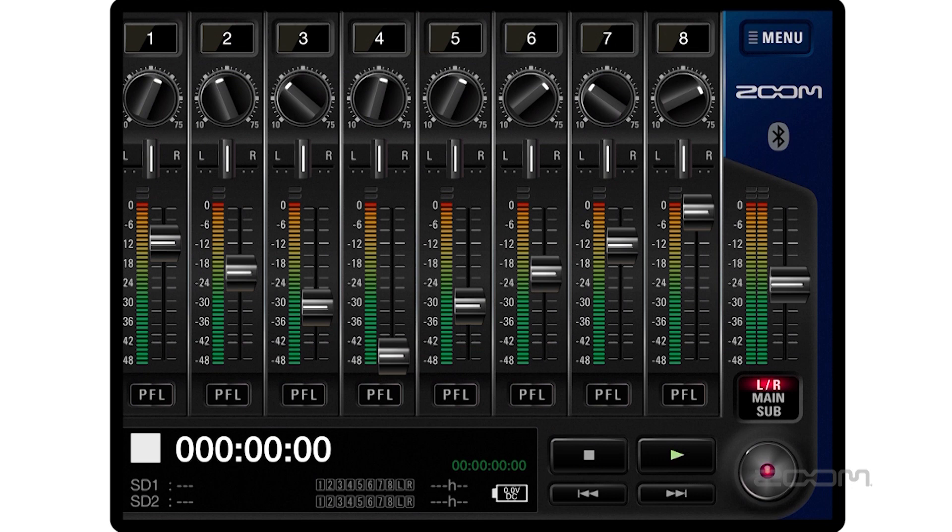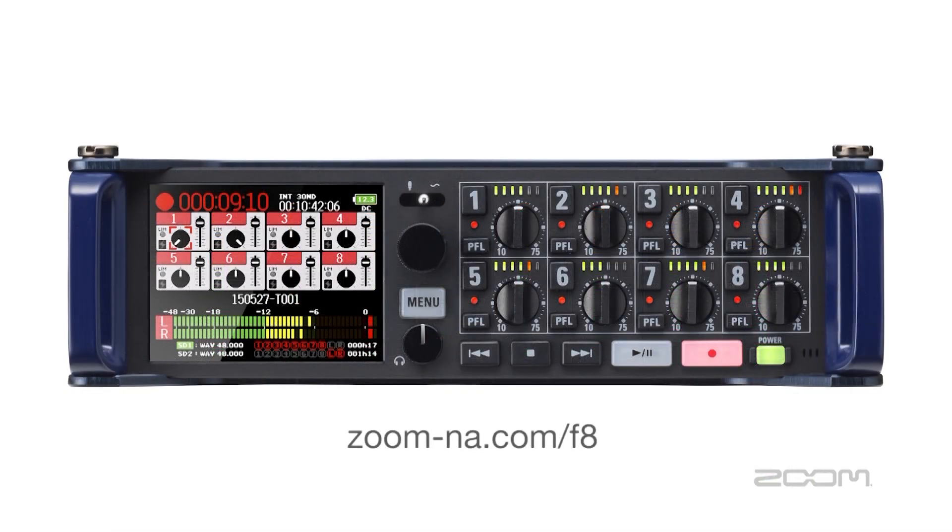Also available as a free download is the F8 Control app. This allows you to control the F8 from your generation 5 iPhone, iPad, or iPod touch using Bluetooth. You can monitor input levels, current timecode, and battery life. You can also rename files, enter metadata, and set up the date and time. Thank you for watching our Zoom F8 video. For more information and updates please visit our website at zoom-na.com.